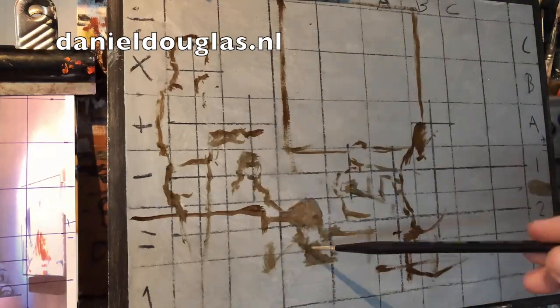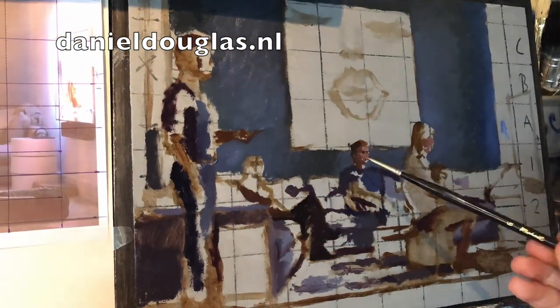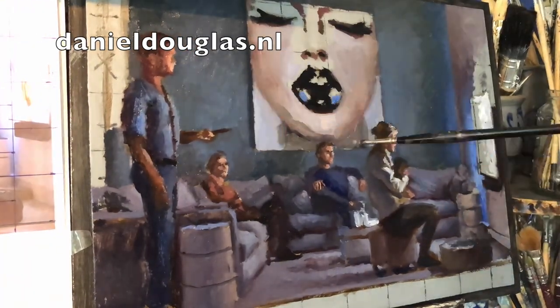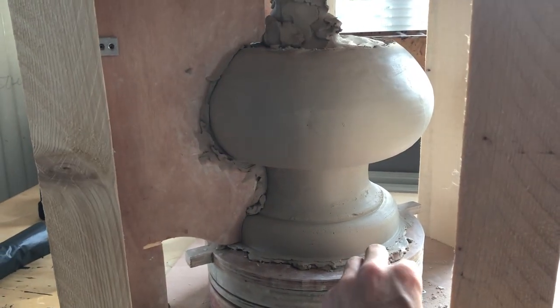With this pre-study I started totally different from the other ones — I started with the background. First an underpainting of raw umber, and then step by step the cool tones fit in. And it works quite well, as you can see.